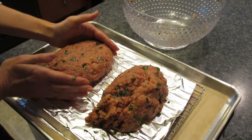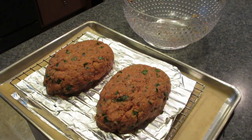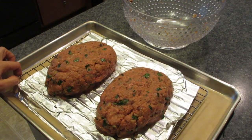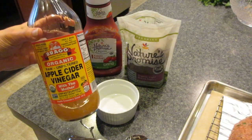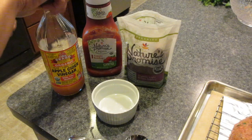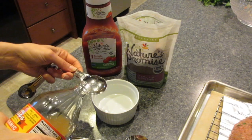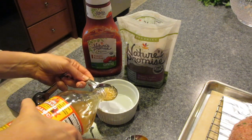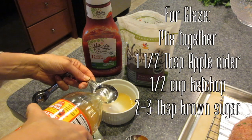I just halved the meat mixture and formed it into two equal-sized loaves — kind of think Easter egg shape. I'm just forming those pretty quickly and then we'll get started on our glaze. Again, I used two pounds of meat; if you're going to halve the recipe, halve all the other ingredients and it'll make you a good roughly one-and-a-half-pound meatloaf.